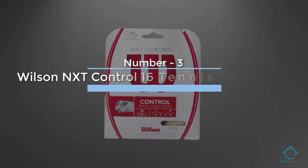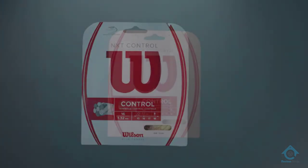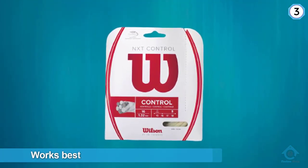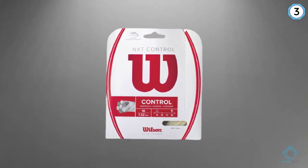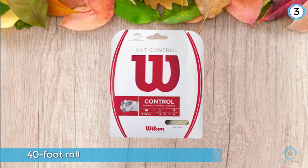Number three: Wilson NXT Control 16 tennis racket string. It's a stiff tennis string that works best if you have a racket that is also on the stiff side. This string comes with a 40-foot roll, which is enough to string a tennis racket and have some leftover in case you need to make a repair.